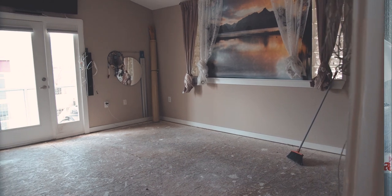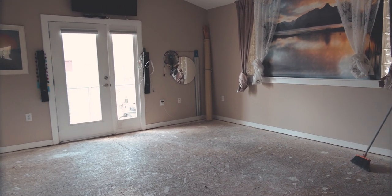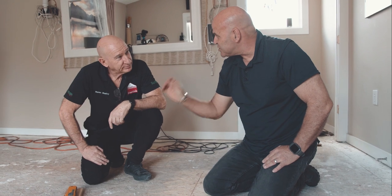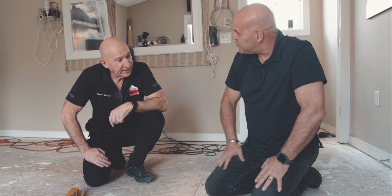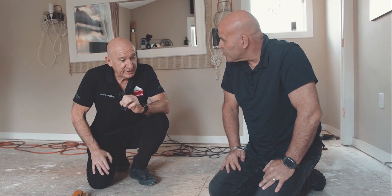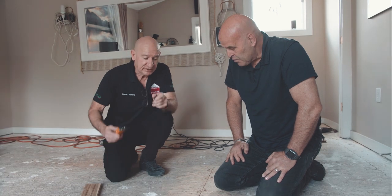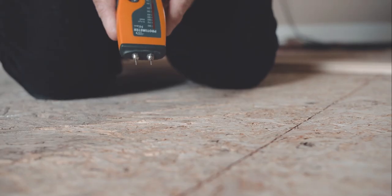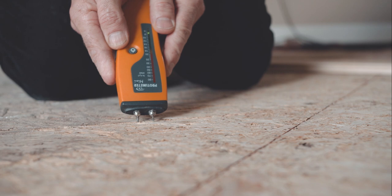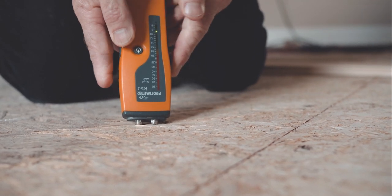So now Stephen, we've got the floor ready, everything has been vacuumed. What's the first step before we put this floor down? The first step is always moisture. Moisture is the biggest cause of failures in wooden flooring. So we'll test the moisture — it's showing around about seven or eight percent. That's very good. We know it's nice and dry.